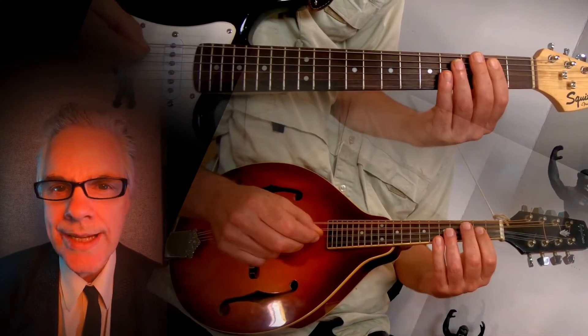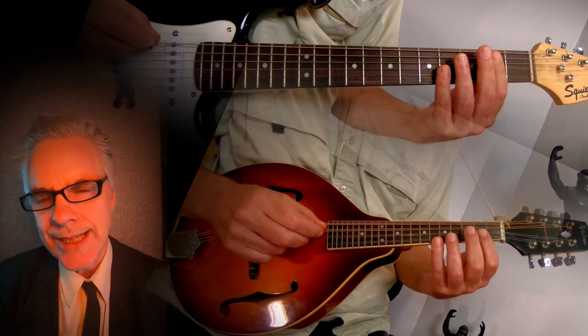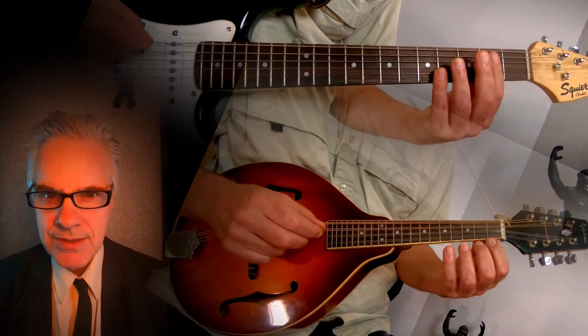You take the high three strings from a mandolin, put them down two octaves on the low three strings — you got a bass mandolin.